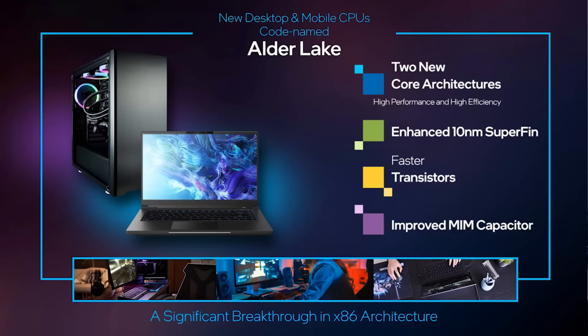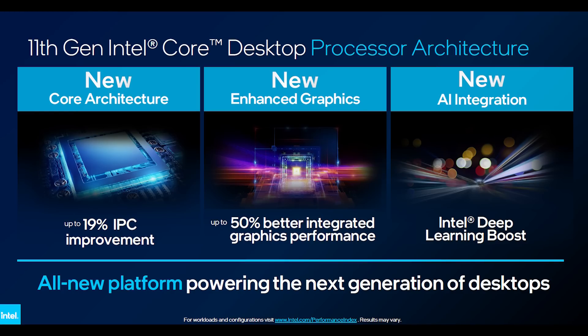Moving on from AMD, WCCF Tech have an exclusive — I'll link it in the video description — where they claim that we will see Intel's Alder Lake, the 12th generation processors, launch in November of this year. And this I feel is going to be a very important release for Intel, simply because Rocket Lake — while there are some decent SKUs like the 11400 — ultimately it's not enough to retain the gaming crown, which AMD have basically snatched at this point in terms of price-to-performance.